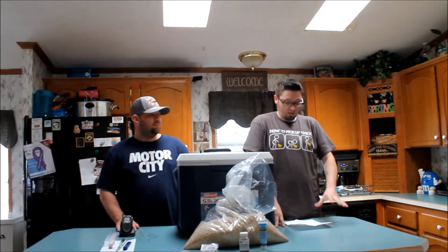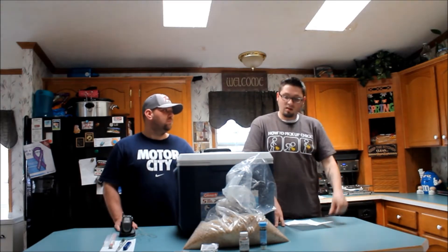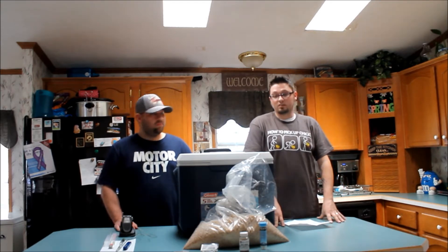Hey, what's up? It's Keith and Lance. Today we're going to be doing our first all grain. We went and picked up our supplies earlier today. We have our grains and our yeast and our yeast nutrients, hops, Irish moss, all that good stuff.